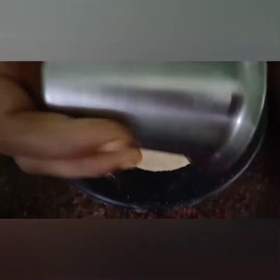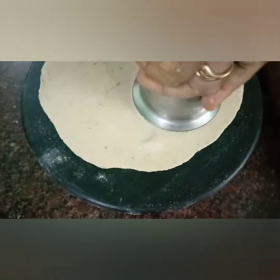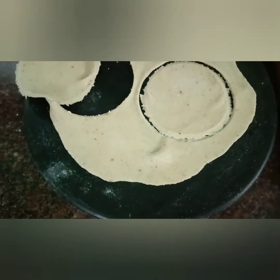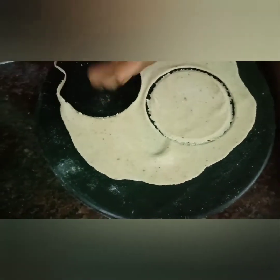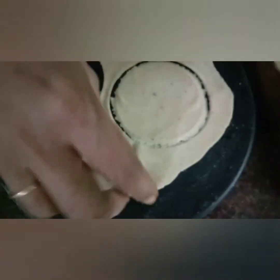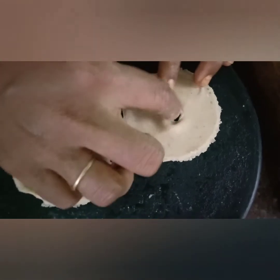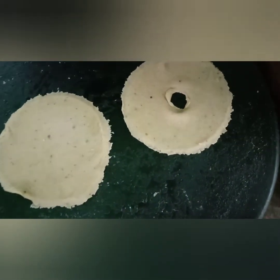We will add a tumbler in a round shape. We will add a bit of butter in the center and put in the stuffing with a little bit of oil.